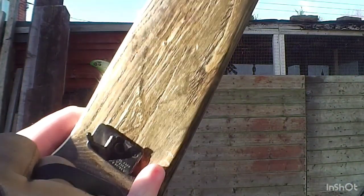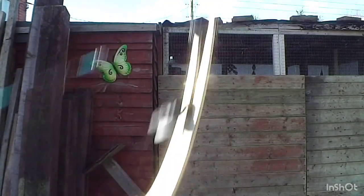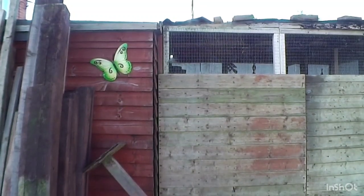Oh, another thing I should point out with these: you can see the cables - you don't have to have a rod to hold the cables out of the way. Because the way these pulleys work here, they off-centre the cable deliberately, which is nice.